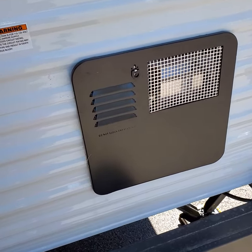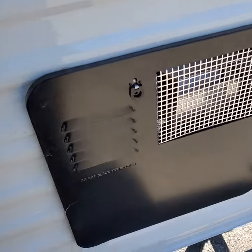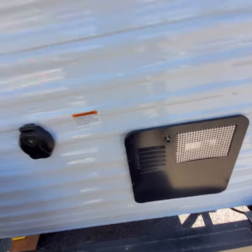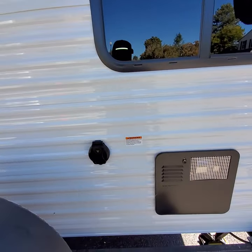Okay guys, Chevman77 here. We're gonna do a quick little video on how to winterize your RV. I'm working with a Jayco, about a 30 footer.